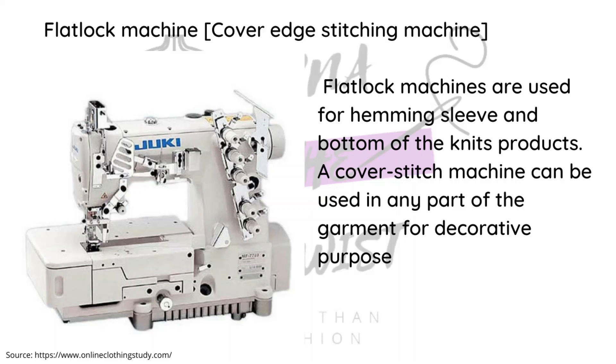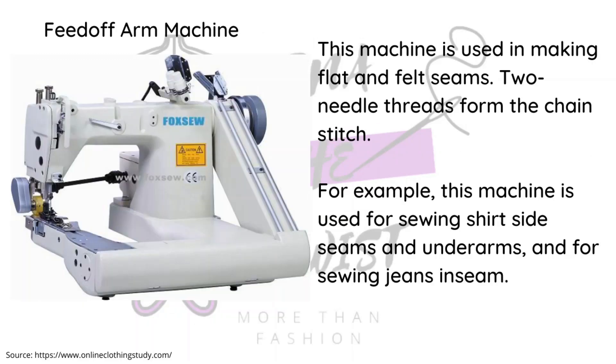The flat lock machine is specifically used for knit fabrics. It locks the edge without cutting it, making it ideal for knitwear. It can also be used for hems. Next is the feed-off-arm machine, which is used for making flat and fell seams. It uses two needles and forms a chain stitch — used for seams, underarms, and sewing jeans inseams.